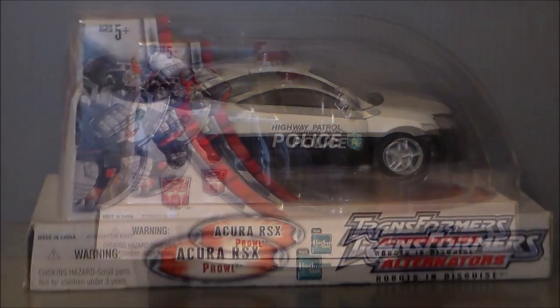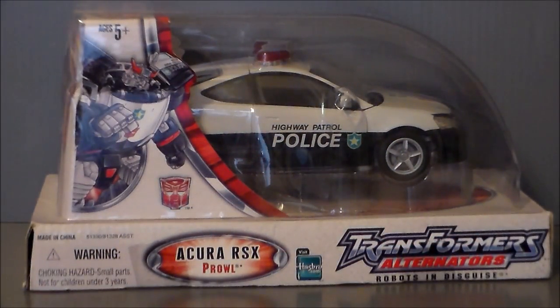So let's go ahead and take a look at the packaging. Here we have Prowl in the package. I really do like the Alternators packaging — I've always really thought this was a cool set because if you wanted to, you could kind of keep this as a model and just keep it on your shelf. Now this one's got some damage from being crunched, but that's okay. It's coming out of package.